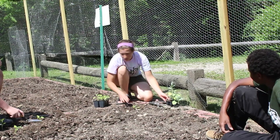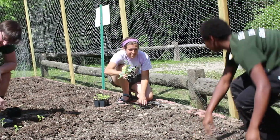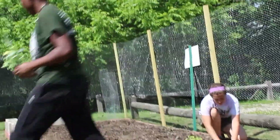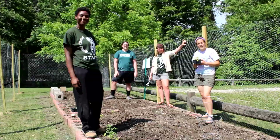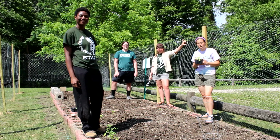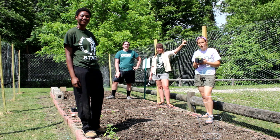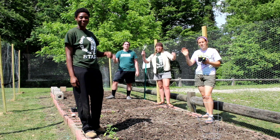Does anyone want to do the broccoli? We've got some room down here. I can't wait to watch our garden grow. Thanks for checking out our progress in the garden. We're gonna keep working and get the rest of it planted. Be sure to check back all summer for things that are growing and what we can get from it. See you soon!